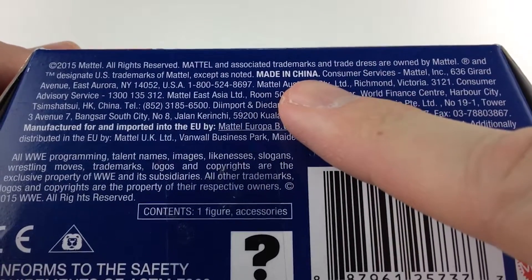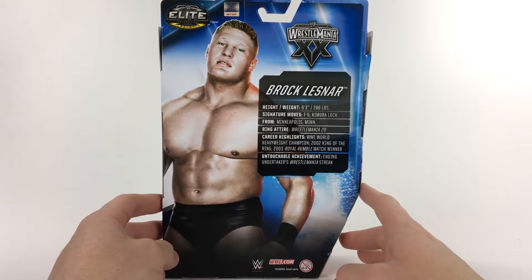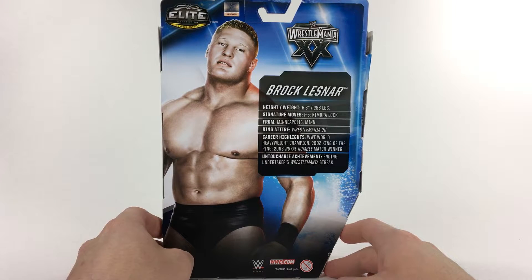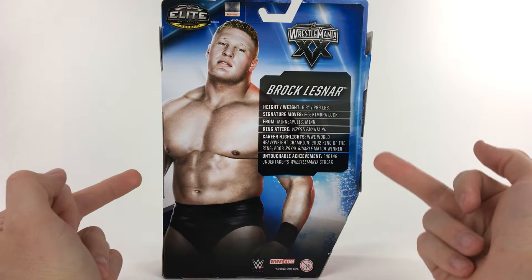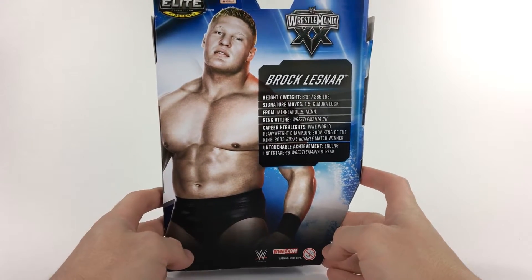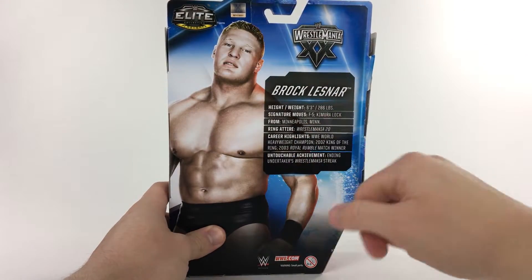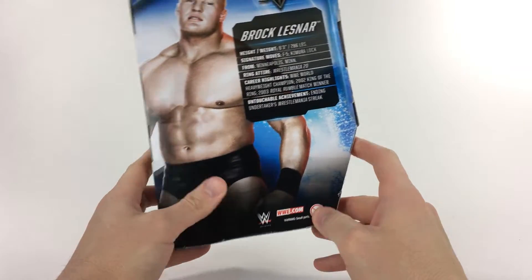On the bottom it says WrestleMania, Brock Lesnar, and this toy was made in China. Here's the back — this is the WrestleMania 20 Brock Lesnar, which was his last WrestleMania before he decided to come back. He got booed by the crowd for leaving for the NFL and gave double birds to everybody. It was actually a really bad match between him and Goldberg. You have your authentic sticker, the Elite logo, and an awesome picture of him when he was really young that fades to black.